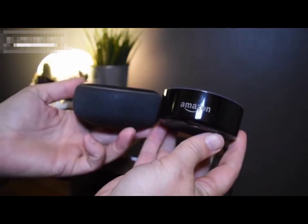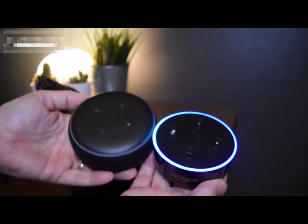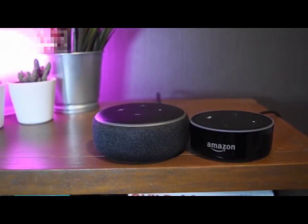It seems to be popular with all of these little devices that they come in this fabric, and it does feel quality — it feels like a premium product. I think it was a very good move losing the Amazon logo because I just don't think people need to see that.